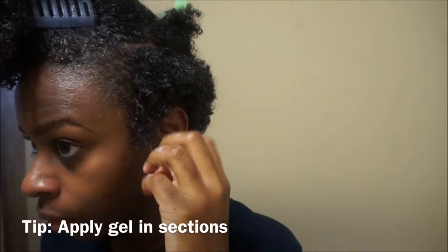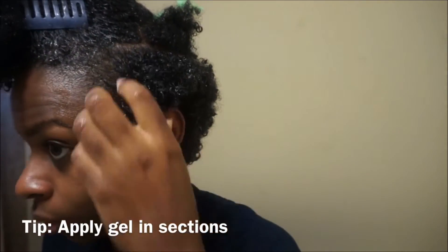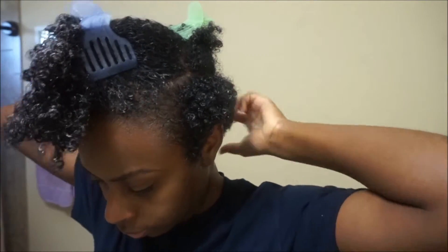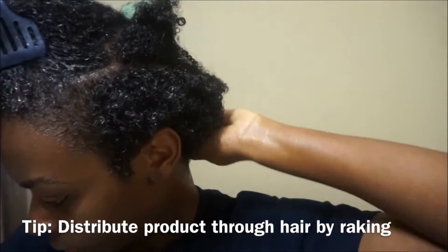Next it's time to apply your gel-based styler. Today I am using the Curls Blueberry Bliss Curl Control Jelly — this is actually my first time using it in this video, so this is somewhat of a first impressions video. You want to make sure that you're raking the product through the hair and not just smoothing it down.